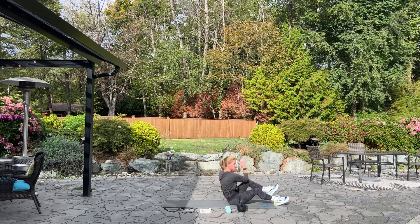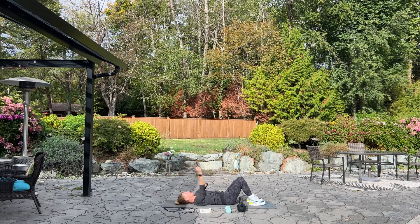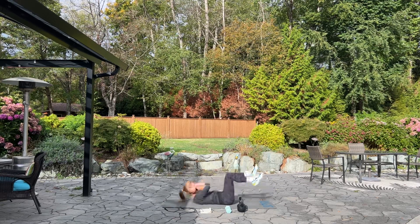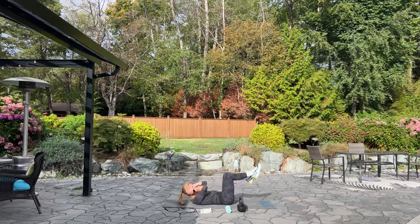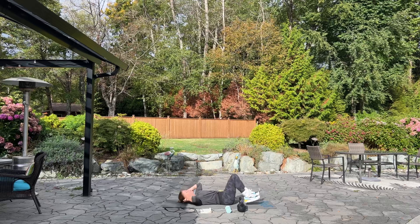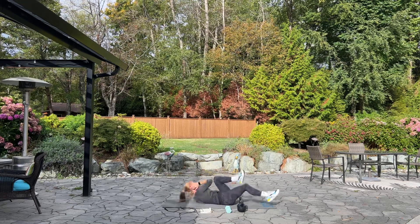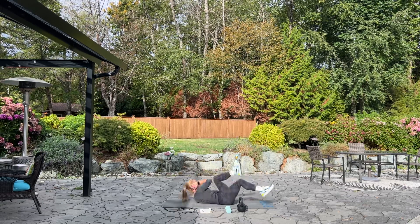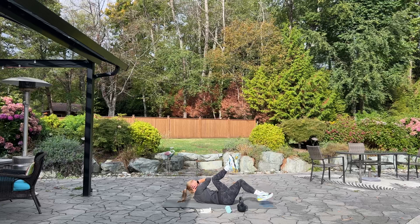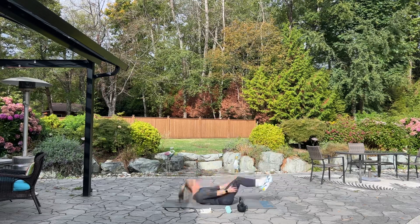Next we have bicycle crunch. We're going to alternate elbow to knee, and we're doing 50 bicycles. Nice deep breath, here we go. Side to side. If you'd like to take a break, go ahead — we're almost halfway through those bicycle crunches. And I'm getting hot now in the sun. 25. Keep going. 10, 9, 8, 5, 4, 3, 2, and 1. Great job.